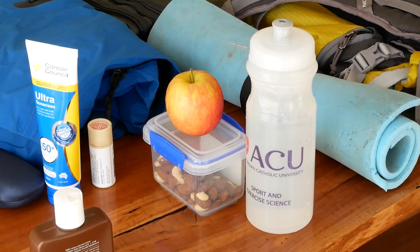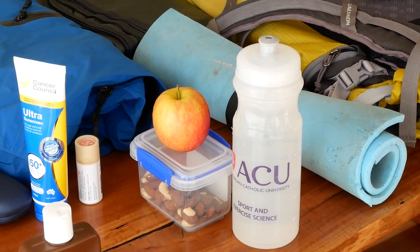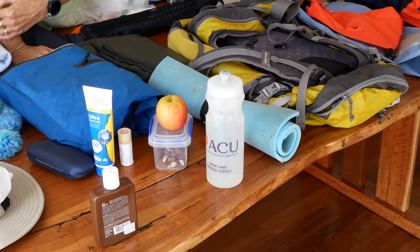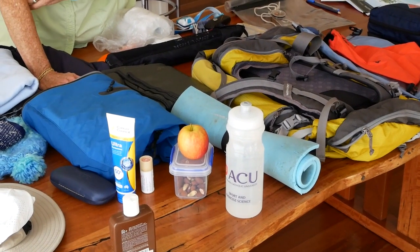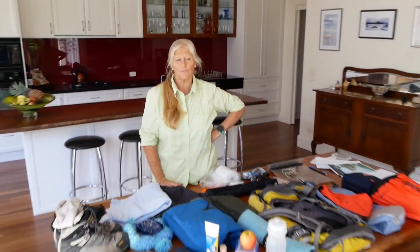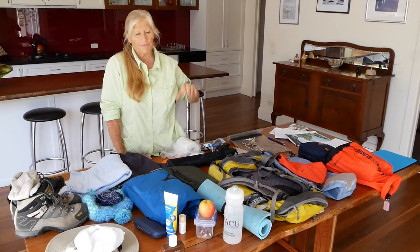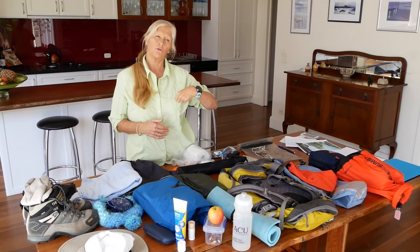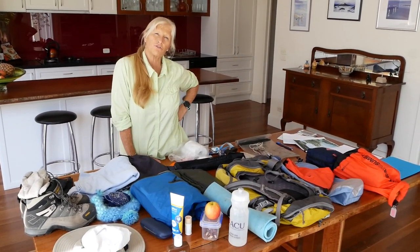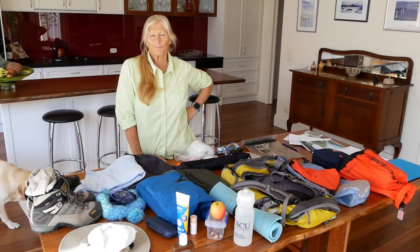If your walk is more than a couple of hours, you need some sort of nutrition — some snacks. You don't need to get fancy; simply some nuts and an apple would suffice, anything that suits you. If you have heaps of lollies you'll get very thirsty, so beware of that. Make sure you've got enough water for the duration of the trip. A camel pack is a really good way to hydrate — the plastic things with a tube over your shoulder that you sip — but for a short day walk like today you probably don't need that level of equipment.